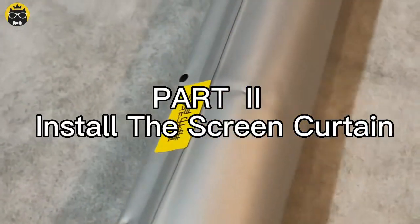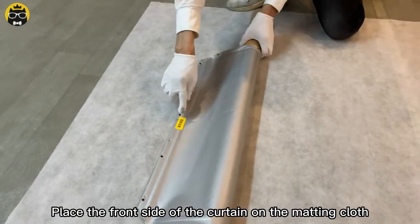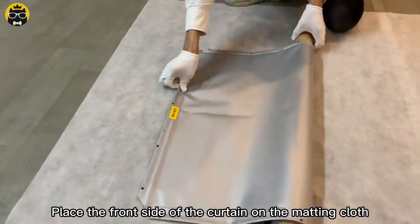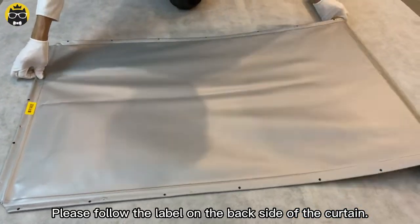Part 2: Install the screen curtain. Unroll the curtain, place the front side of the curtain on the matting cloth with the back side facing up. Please follow the label on the back side of the curtain.